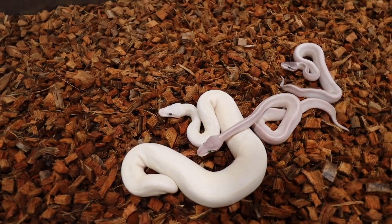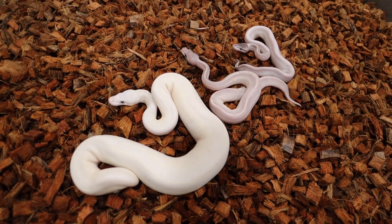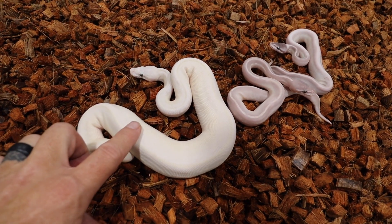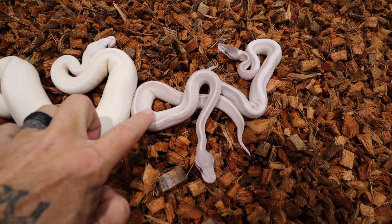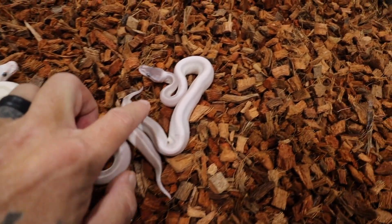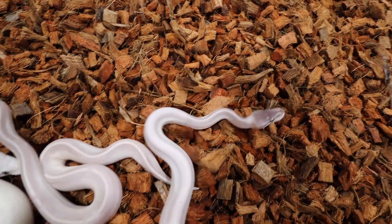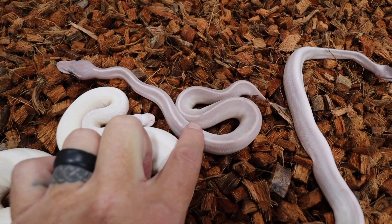First of all, get a good idea by sexing them, because my banana male is a male maker. So this one, the blue-eyed lucy, is a mojave russo — that's a female. This one right here is a purple passion — that is a male. And this one right here is a purple passion and I believe black pastel, which is a female. So I would tend to believe this one would be banana.